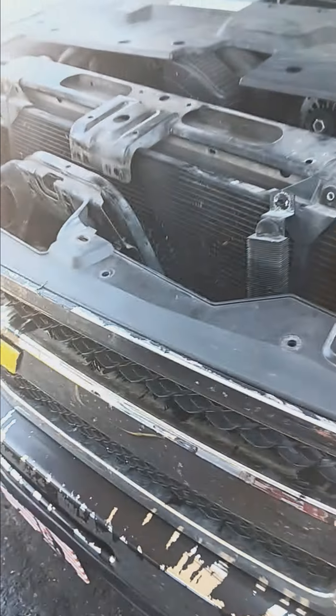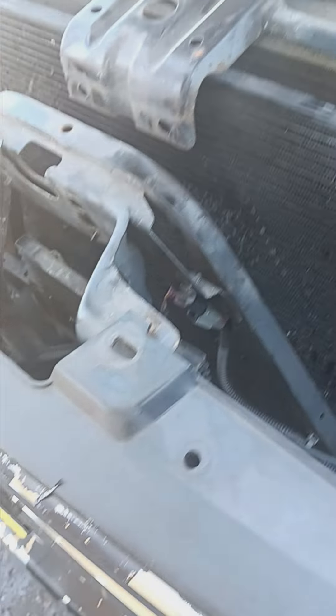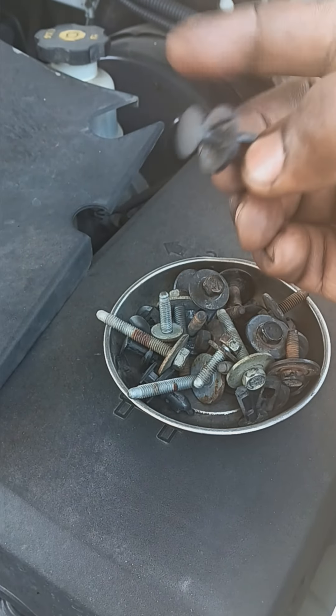2011 Chevy 1500 with the 5.3 in it, gonna be changing this AC condenser. To show you what's going on here, you got several little plastic clips that I already took out. This sits over top of here — got about half a dozen little plastic Christmas tree clips, whatever you want to call them.